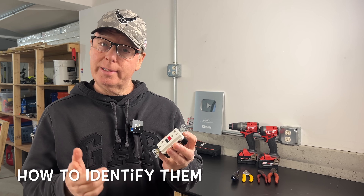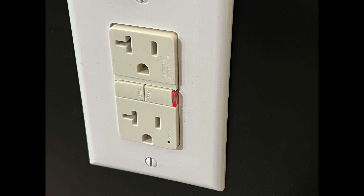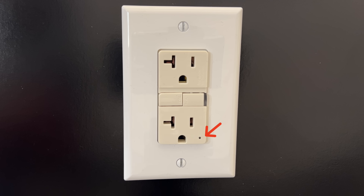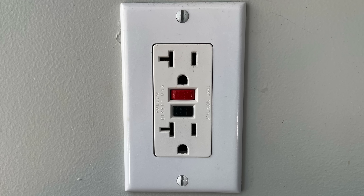But first, let me show you how to tell whether or not you have the self-testing type installed in your home — which, by the way, manufacturers recommend you test monthly as well. All self-testing GFCI receptacles will have a status LED. Some will have an LED for the trip state and another for the failure alarm; others will use the same LED for both functions. When you turn on power to a self-testing GFCI that's not in the trip state, the LED will quickly flash red when the test is initiated. If this happens, you have a self-testing GFCI receptacle. If it doesn't flash red or you have no LED at all, then your GFCI is not the self-testing type.